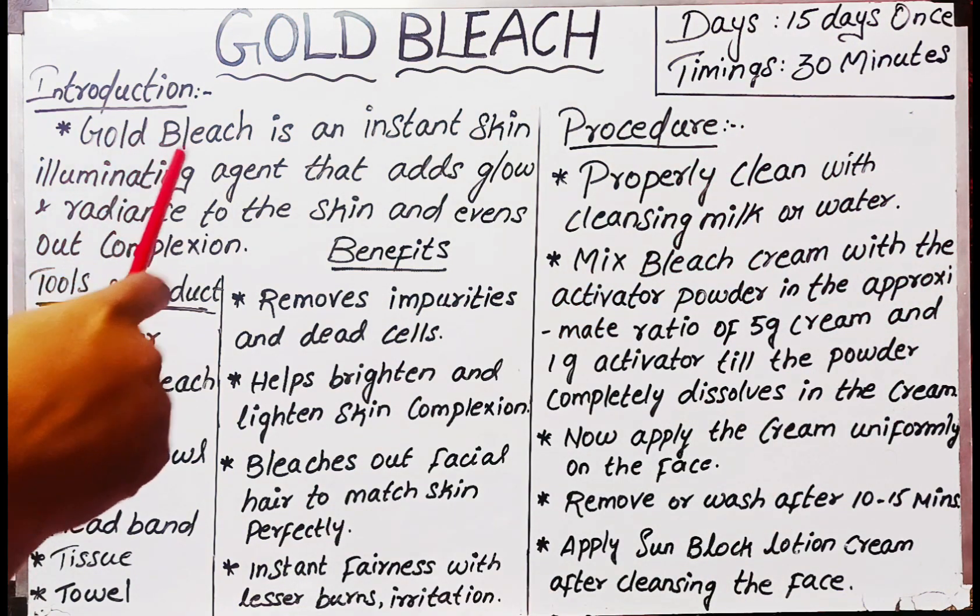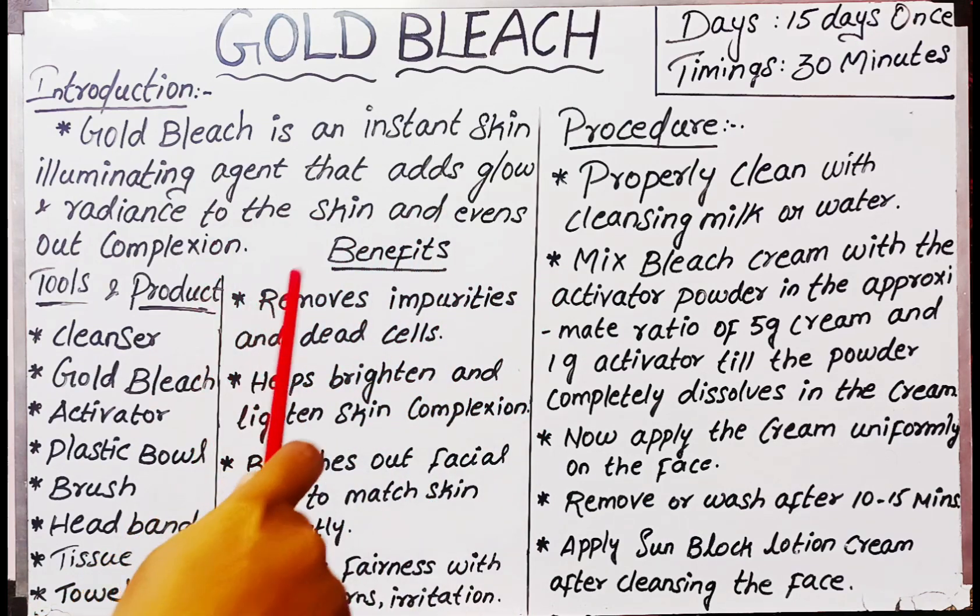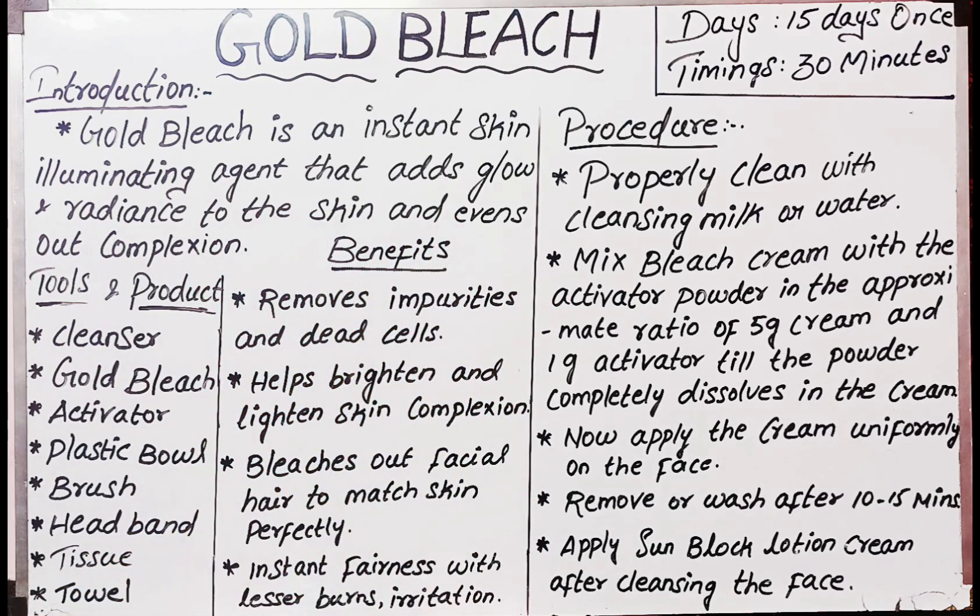Introduction: Gold bleach is an instant skin illuminating agent that adds glow and radiance to the skin and evens out complexion. It gives your face an instant glow, lightens and brightens your face.